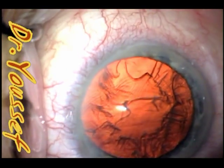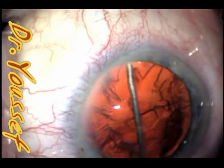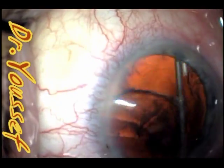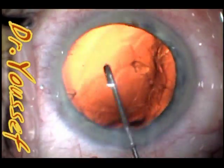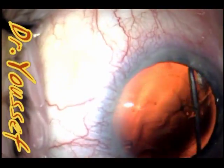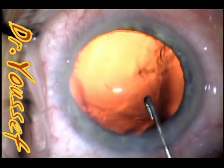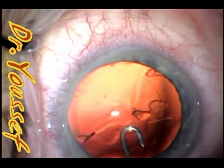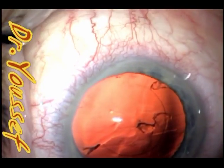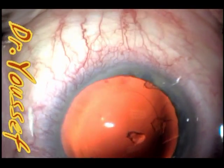What I created here is a defect in the cortical material to allow the J cannula to go in easily. When you have that defect, you can easily wash the cortical material by putting the J cannula at this area and irrigating — it makes life much easier and washes better.